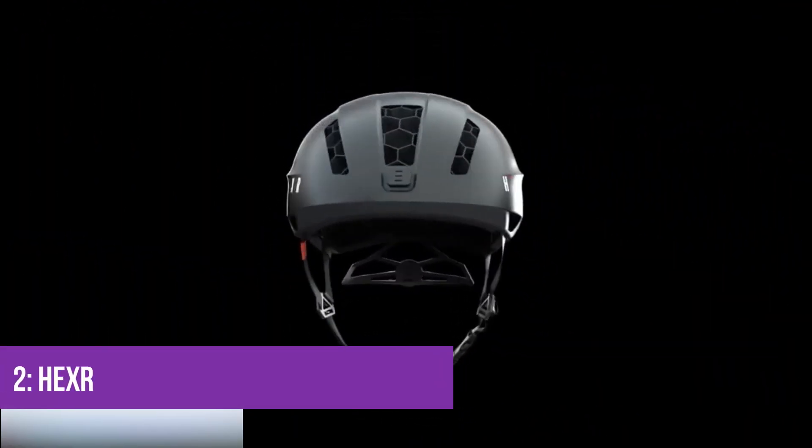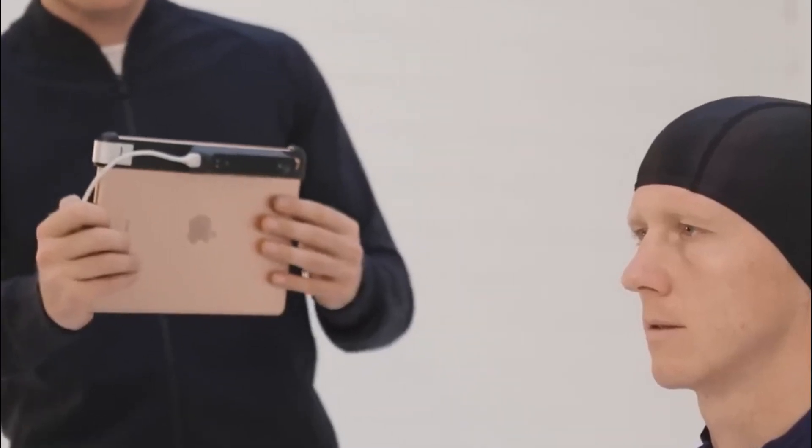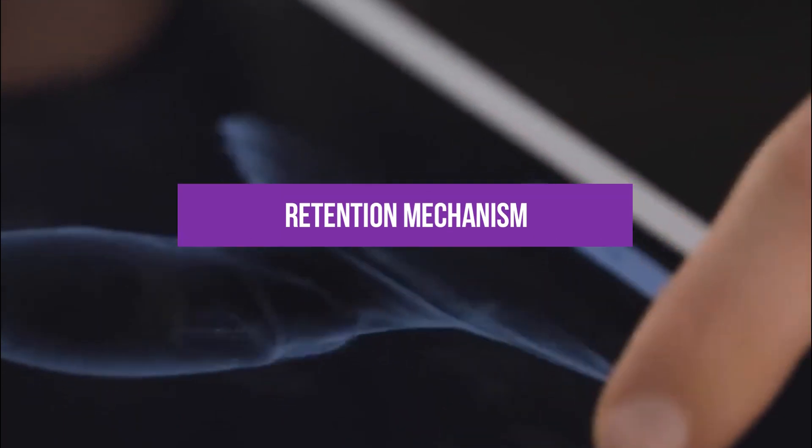Number two: Hexr. Imagine a helmet designed specifically for your head. This British company has turned that dream into a reality by harnessing the power of 3D printing technology. The helmets are crafted with precision to ensure a snug fit, featuring a padded interior and an optic bone hooking retention mechanism that can be easily adjusted at the rear of your head.